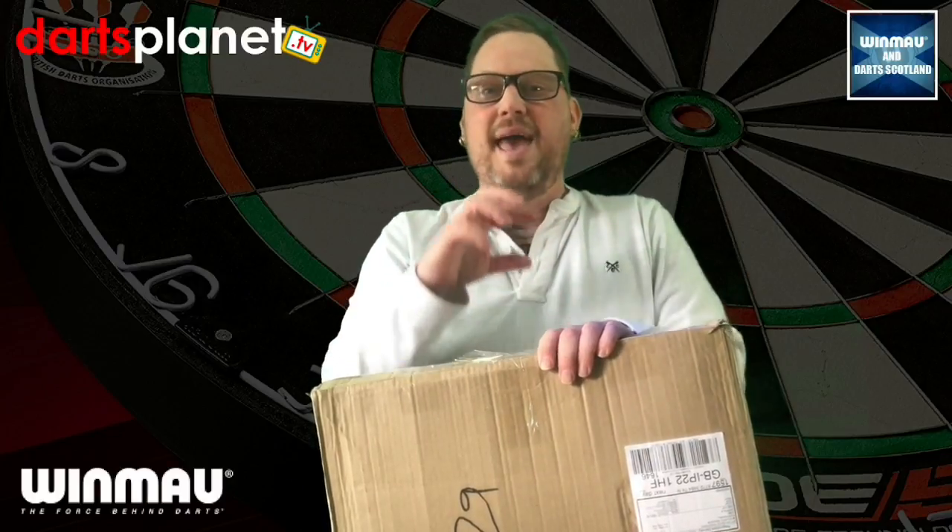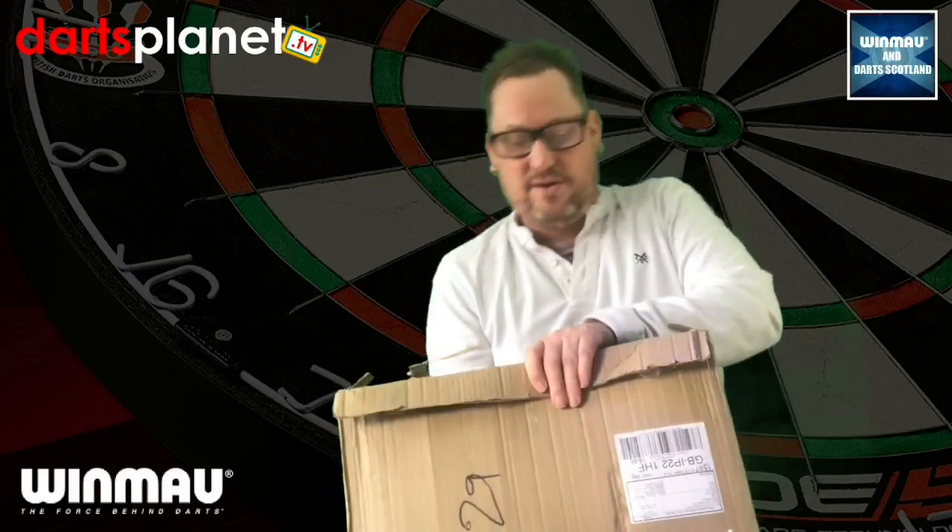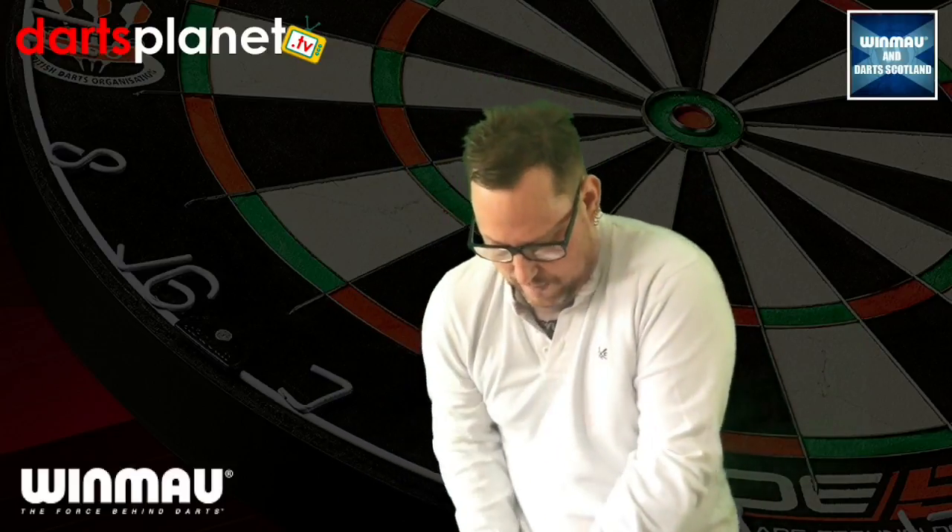I don't want to give too much away, but please, please, please — if you're not subbed to this channel, hit that subscribe button, because there are going to be some awesome giveaways. Anyway, let's have a look in here now, because I can't wait to get rid of my older dartboard and get this one up.